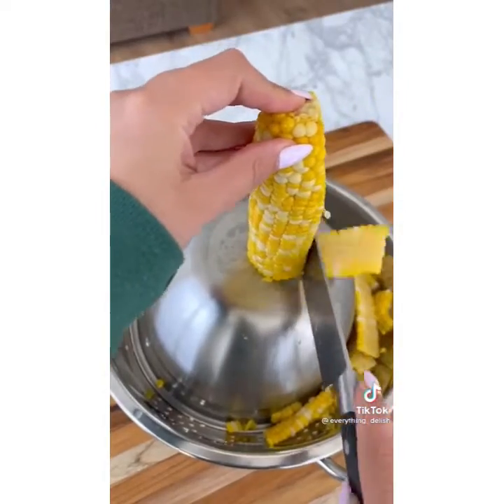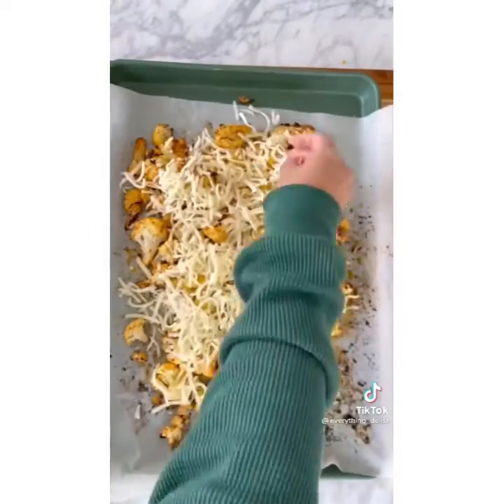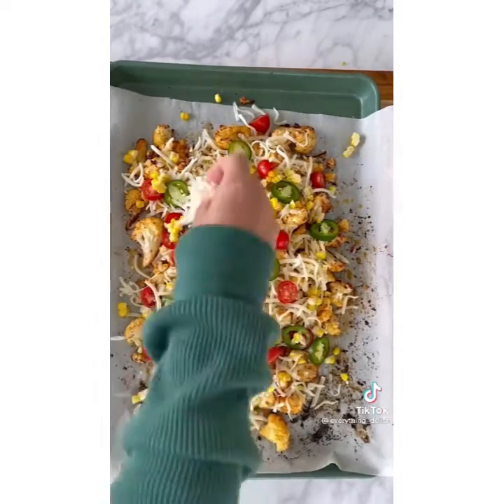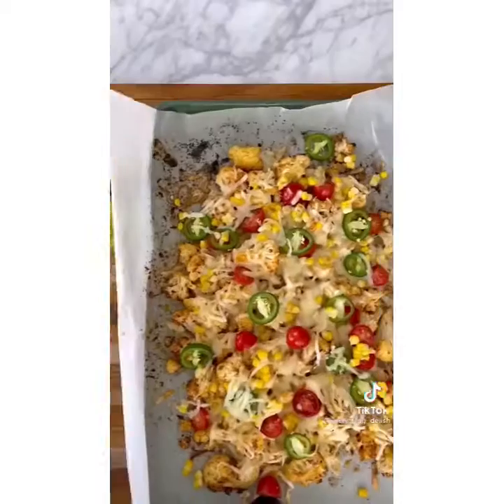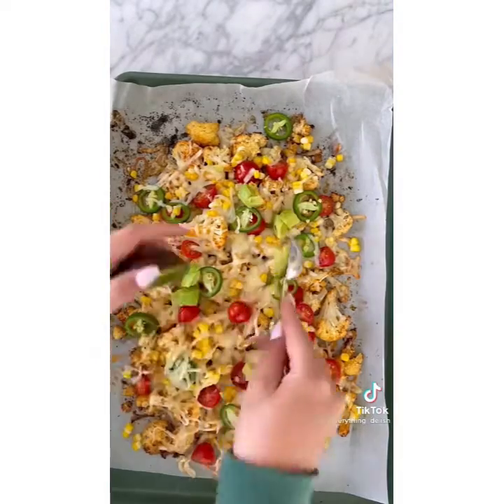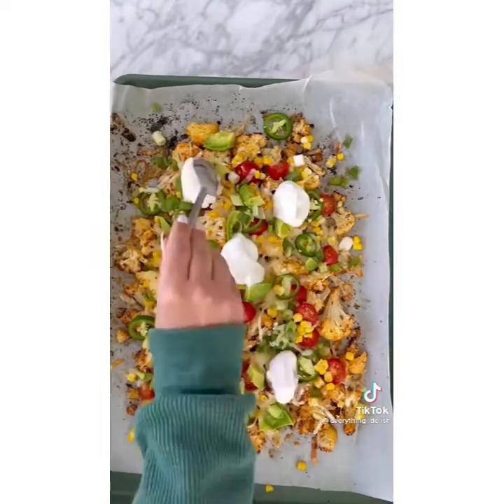Then cut your cooked corn — this is the best way to cut corn. Remove the cauliflower from the oven and top with lots of cheese, tomatoes, jalapenos, and corn. Add it back into the oven until the cheese is melted. Then add all of your fresh ingredients: I like avocado, green onions, sour cream, and red chili flakes.